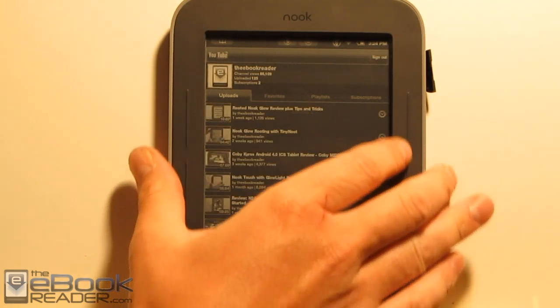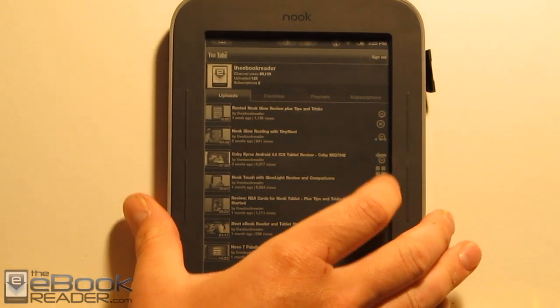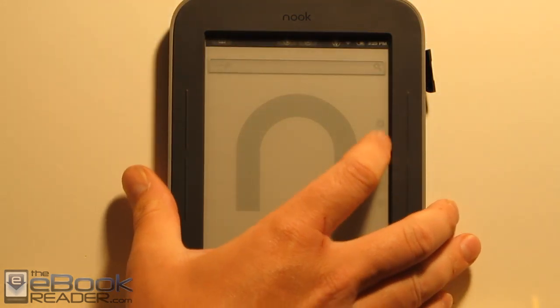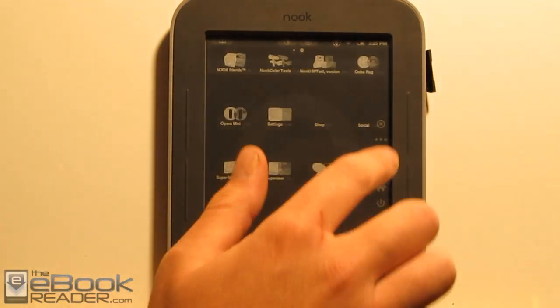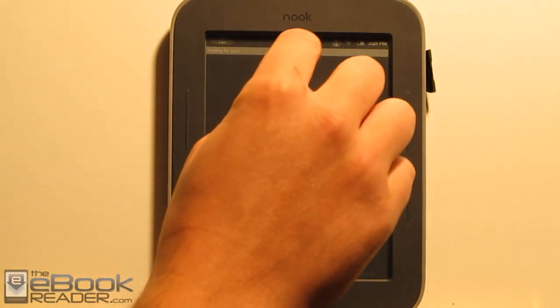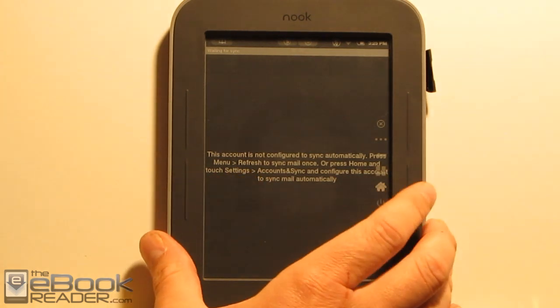One thing you want to familiarize yourself with on your rooted Nook is this little arrow icon. If you hit it, it launches Button Saver, and you've got little buttons to get to your Android home screen, back, and menu buttons. After we have our YouTube sign-in done, we go in and launch Gmail, hit menu, and refresh for sync. I really don't know what this does — it never does anything. This app doesn't actually work after you set up the Google app. So you do this and then you exit.